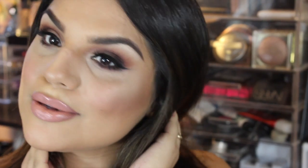So this is the end result of the look — I hope you guys loved it! I really really love this look; it's definitely a go-to look for fall. Remember to subscribe, like if you enjoyed, and I will see you guys next time. Bye!